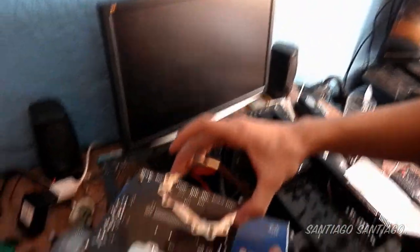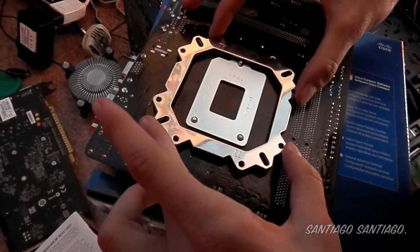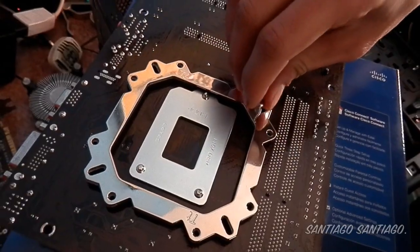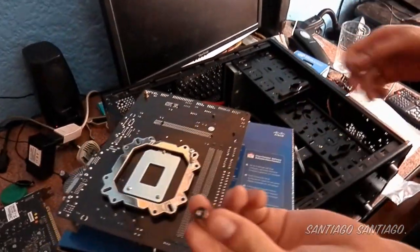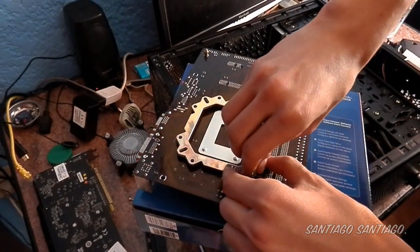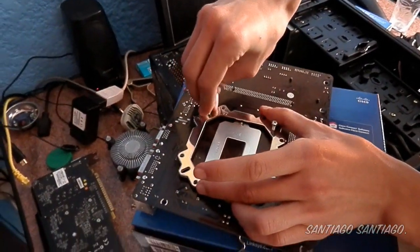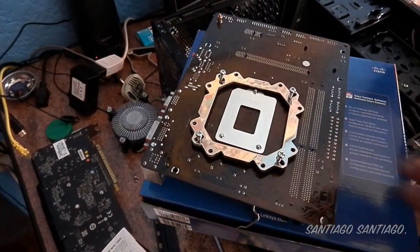Here's the back of the motherboard. The foam side of this bracket has to go against the back of the motherboard. Align it with the four mounting holes and pick up the screws, putting one through each hole. It's a little tricky to get the screws through the foam padding, and it's easier to do alone than while being recorded.